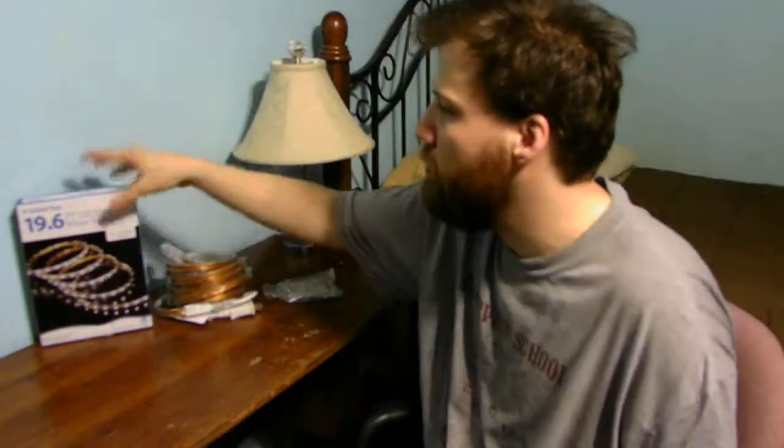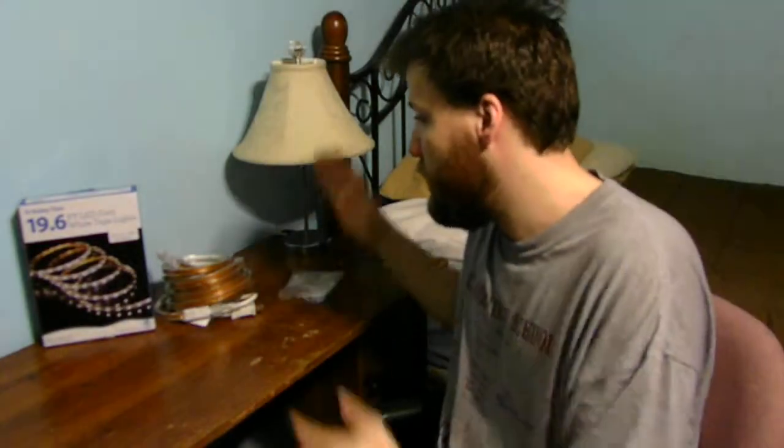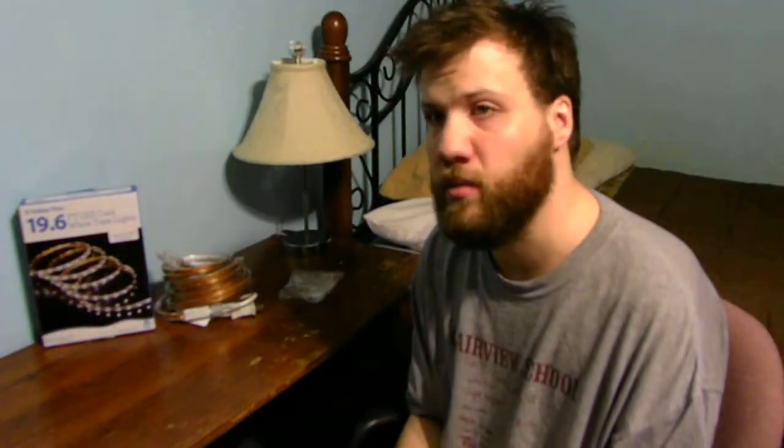I'm going to pack it back up, put it back in its original box, take it back to Walmart, and get my money back. Making sure to include the instructions, the bags of screws, clips, and sticky stuff. It's just craziness.